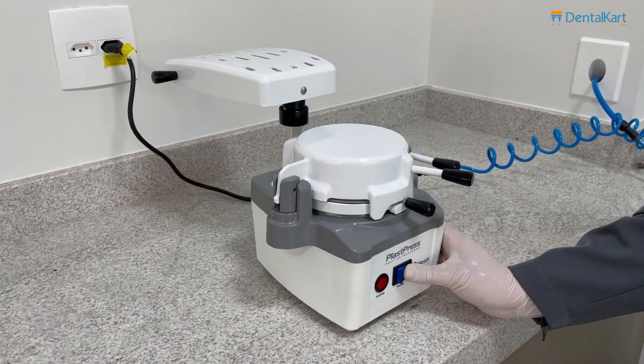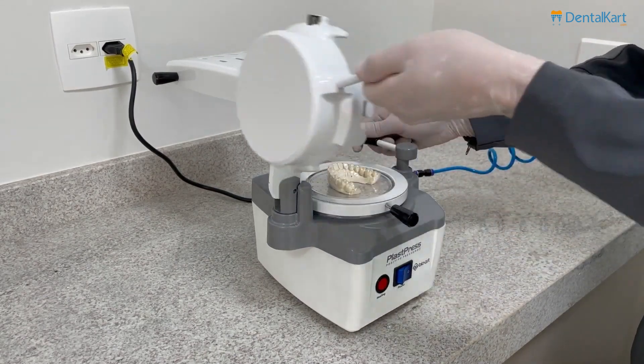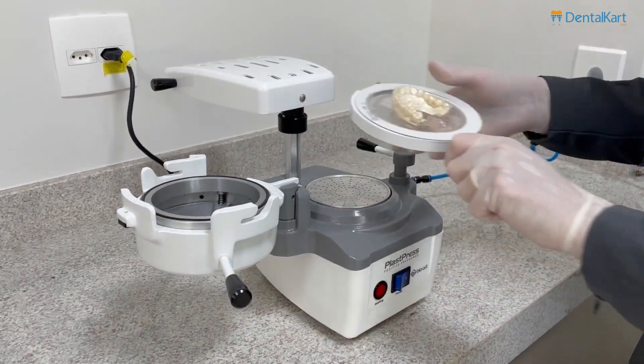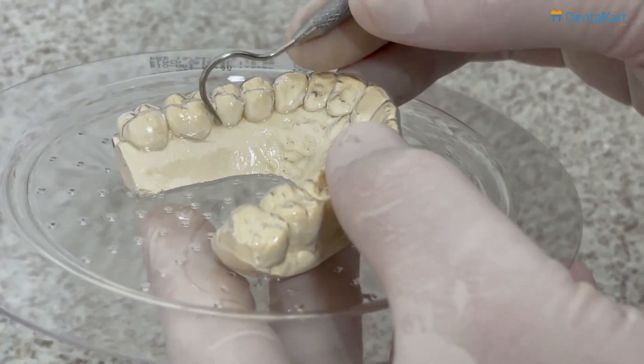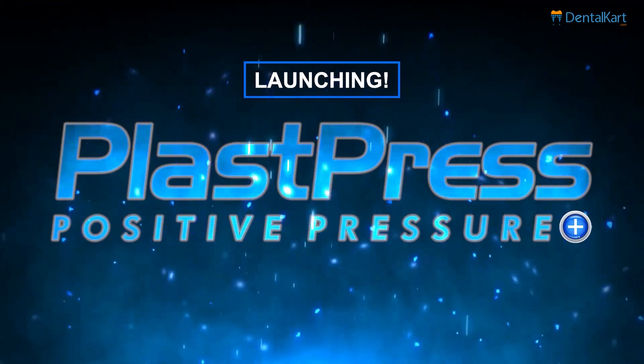With it, you have better control of the conformations and greater fidelity in the copy. Now it is feasible to have a pressure machine. PlastPress, your press machine.